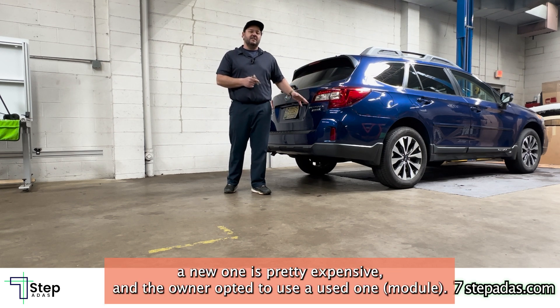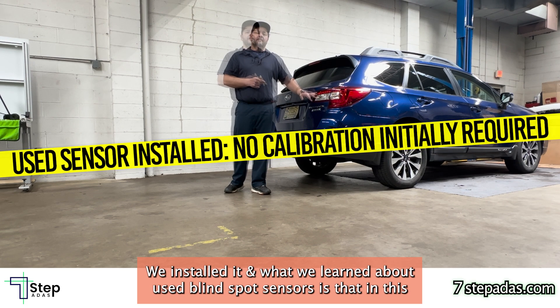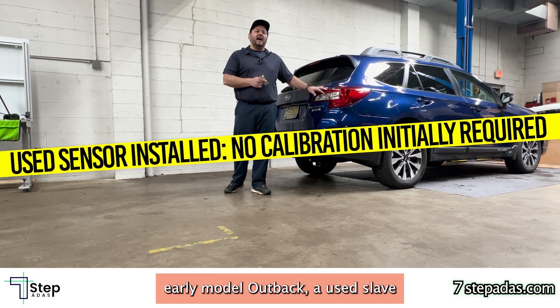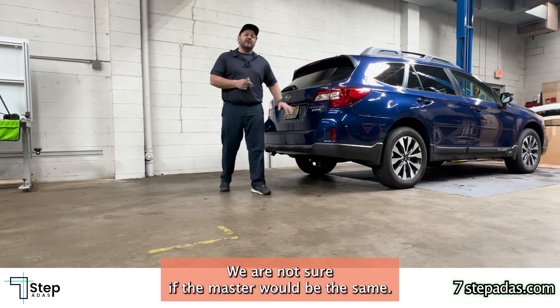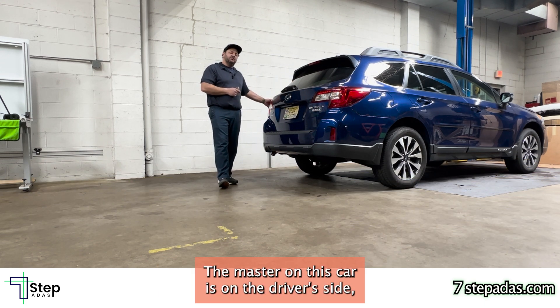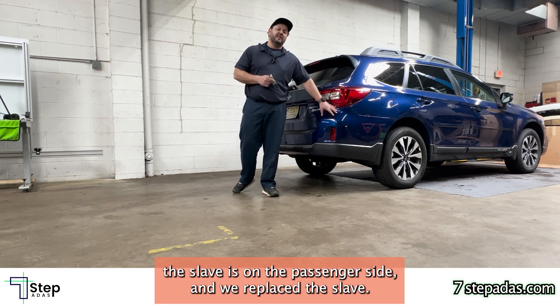A new sensor is pretty expensive and the owner opted to use a used one. We installed it, and what we learned about used blind spot sensors is that in this early model Outback, a used slave blind spot sensor did not require calibration. The master on this car is on the driver's side, the slave is on the passenger side, and we replaced the slave.